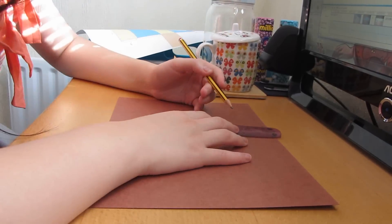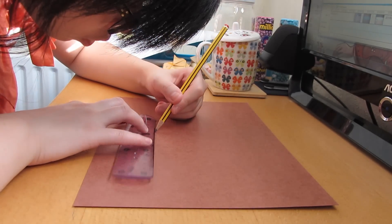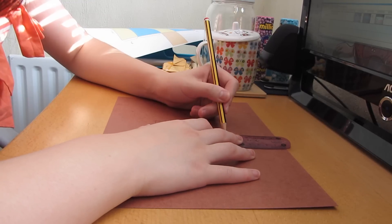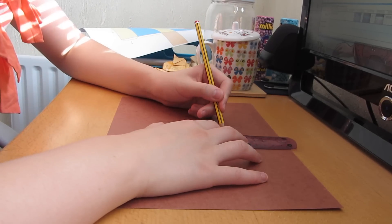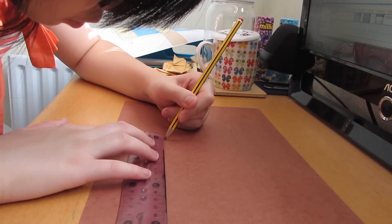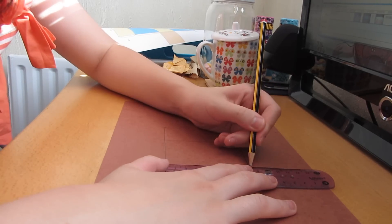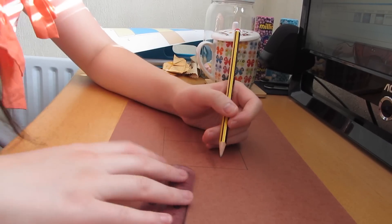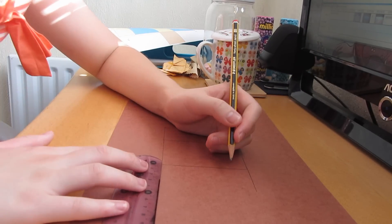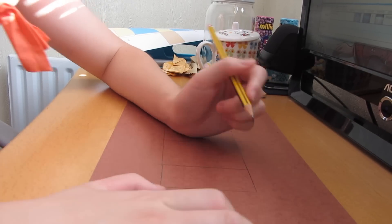Starting off with my brown piece of card and grabbing my pencil and ruler. Firstly I'm going to draw a rectangle in the center with the length 8 by 3.5 centimeters. Beneath my center rectangle I'm going to draw a bigger one which is 8 by 5.5 centimeters. And beneath that rectangle I'm going to draw another rectangle the same length as my center rectangle — 8 by 3.5 centimeters.